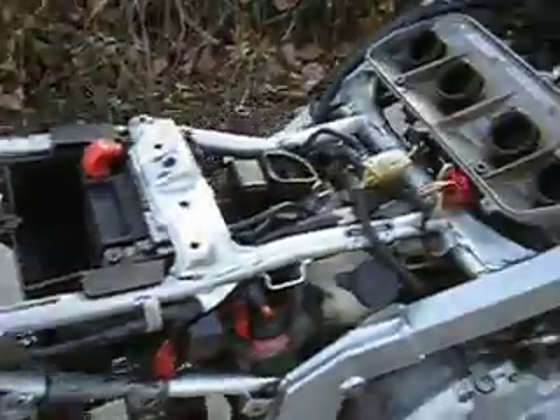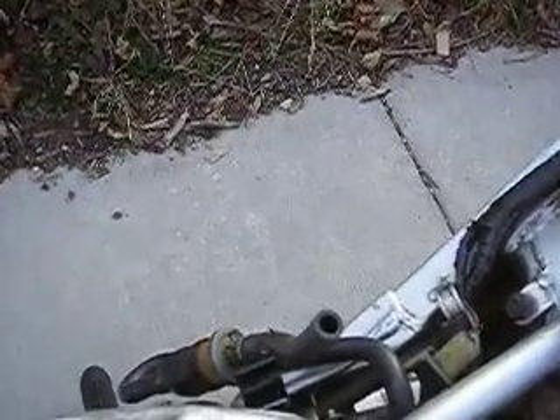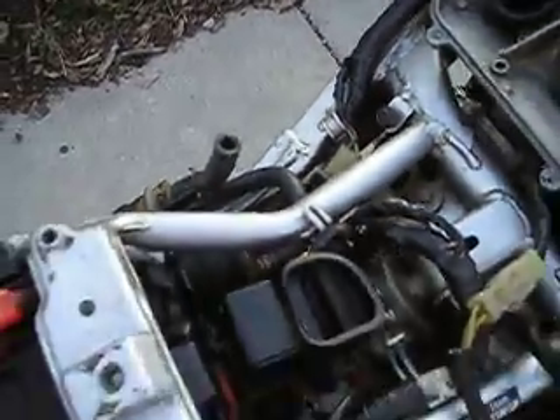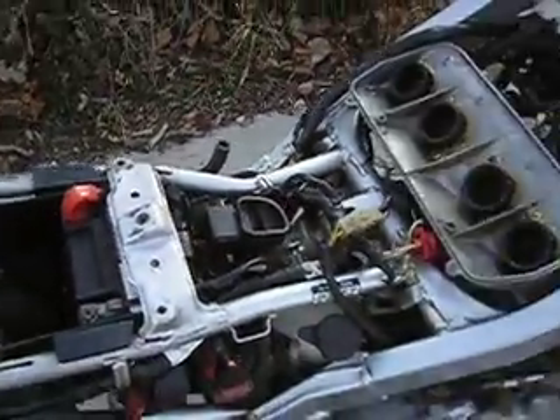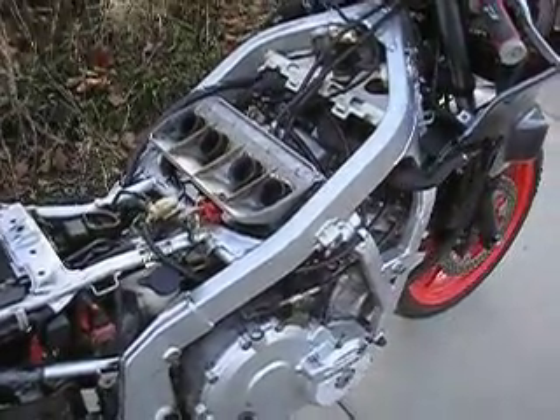So I plugged my CDI in. I took my fuel tank off and put it on, but all they really needed to do was take a Dixie cup and dump gasoline into my fuel line. Put in a good battery, and it took about two minutes and the bike started up.